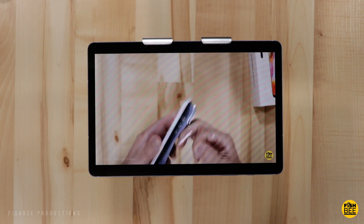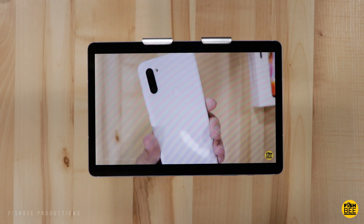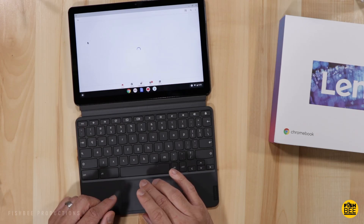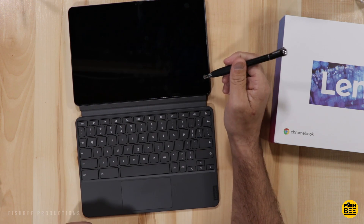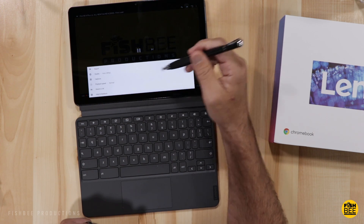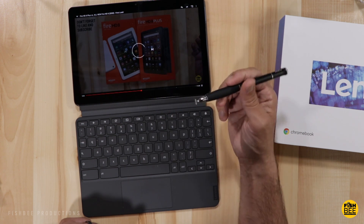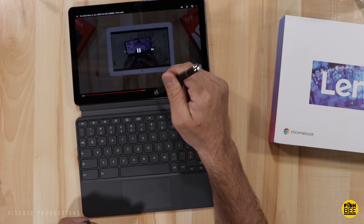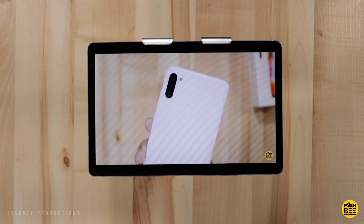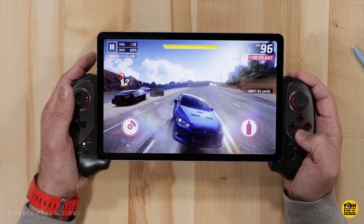When it comes to which one has the better battery life, I tested both streaming continuous video at 100% brightness. The Galaxy Tab lasted right at six hours before dying and the Chromebook Duet lasted right around four and a half hours, which is not that good compared to other devices I've tested. The Chromebook Duet took about three hours and 20 minutes to charge completely versus four hours on the Galaxy Tab S6 Lite, so charging times are pretty similar. If you want the tablet with better battery life, definitely go with the Galaxy Tab S6 Lite.